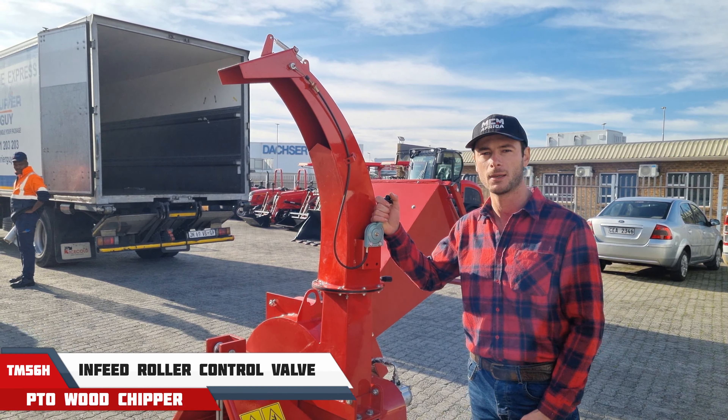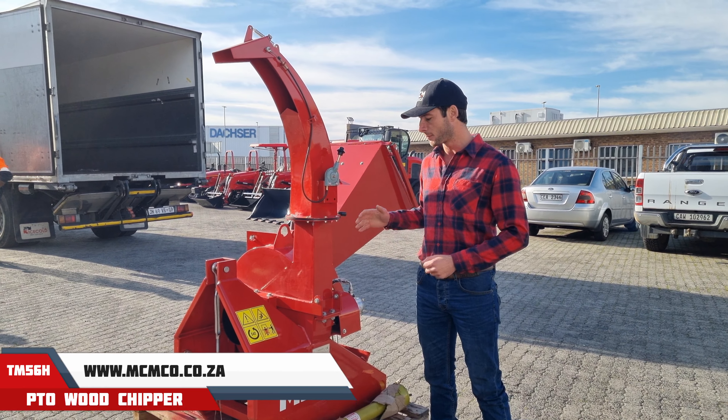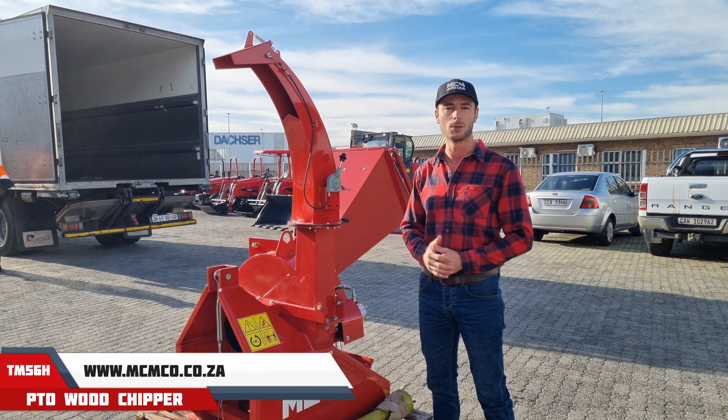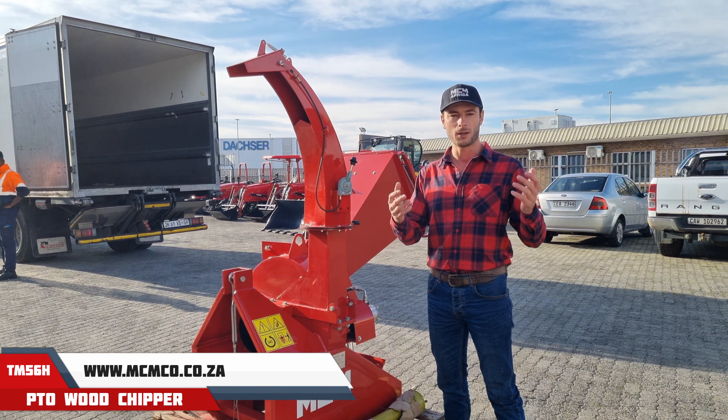MCM is proud of this range — we're doing two models. We are about to send this one off to its new owner. We are delivering nationwide. If you would like to get in contact with us, our details will be somewhere on the video. Thank you.